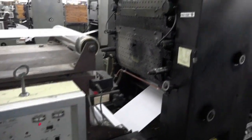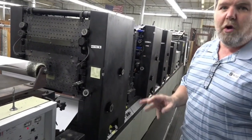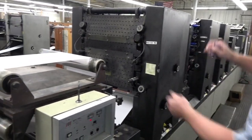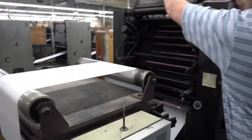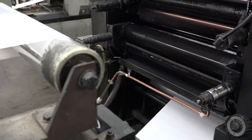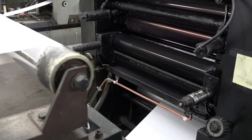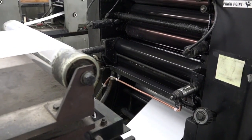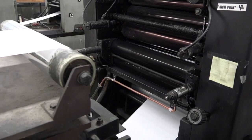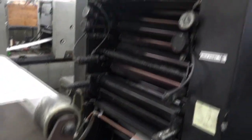Then we come into our first print tower. This is a three-color press — we've got three print towers so we can print three colors in one pass, and all the print towers work exactly the same. On the back we have a water system. This water system is what cleans our plates and lets the image run clean onto the paper. It's not a true water — it's a chemical base, a neutral pH — but it's safe for people to be around, meets all codes, and it does keep the plate clean for a clean image.